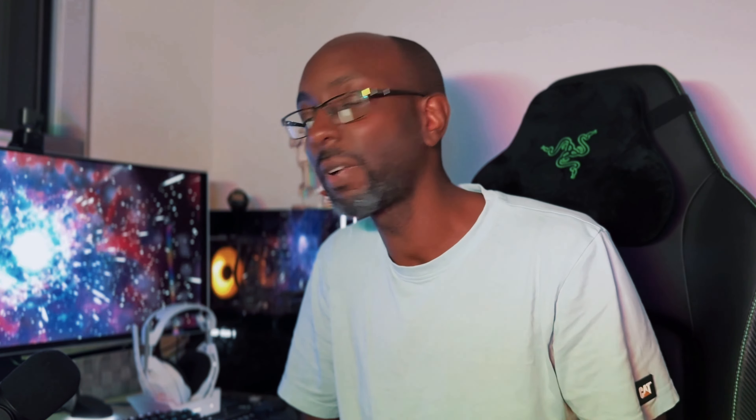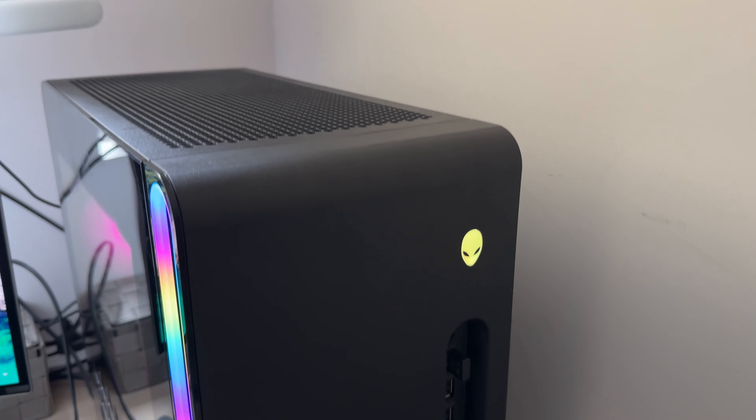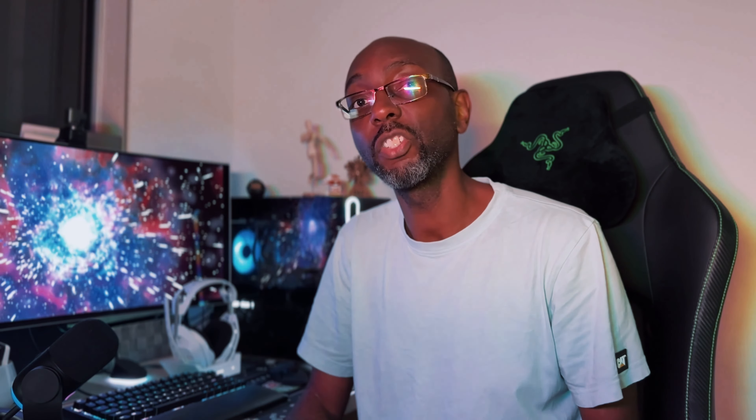Alienware has completely redesigned the Aurora R16 — it doesn't look anything like its predecessors, which had a particularly alien look starting with the R13 a couple of years ago with that white shell and tempered glass side panel. This year, Alienware has gone for a much more mundane and safe design, so much so that there is nothing really special about it and it looks like any other RGB case you could have bought online.